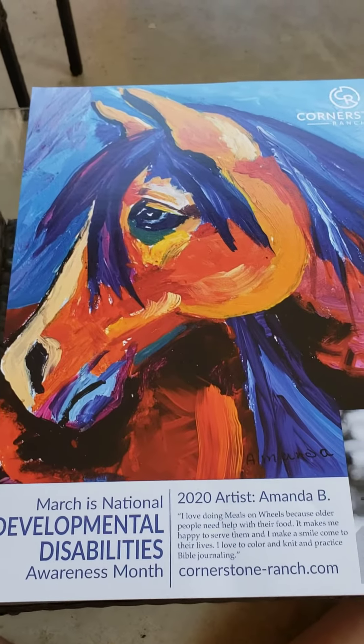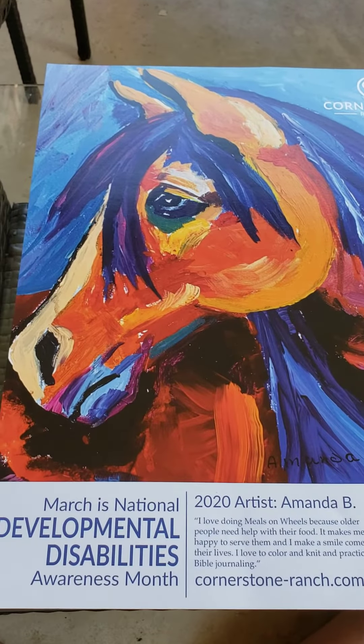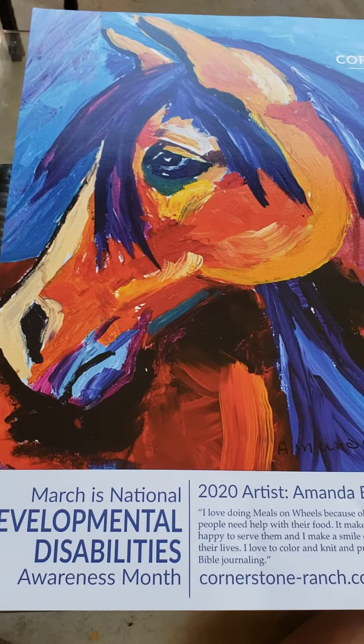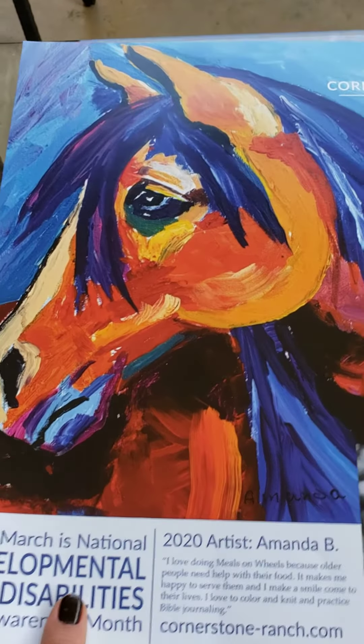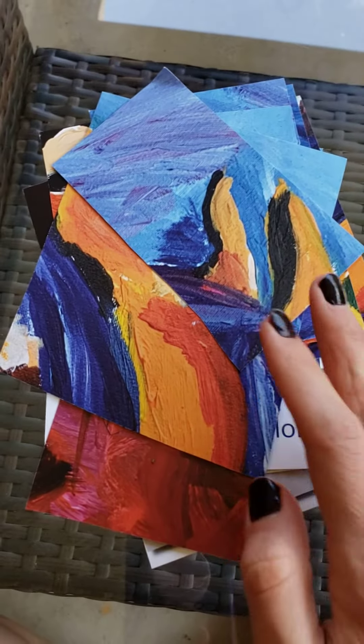Hey guys, welcome to today's Minute to Win It game. What I've done is I have taken this beautiful masterpiece and cut it into a puzzle that's going to need to be put together within one minute.